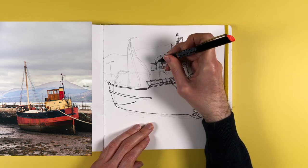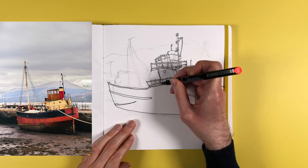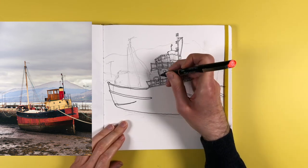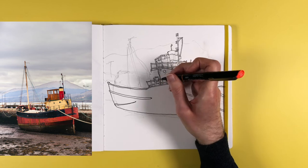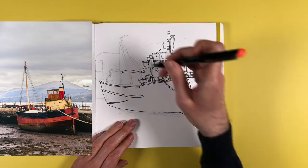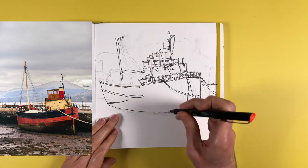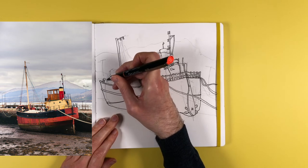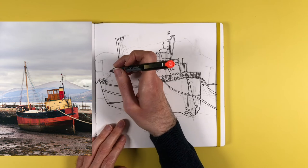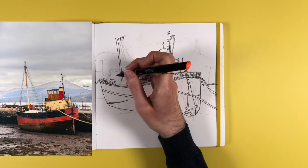I'm building up the interior part of the boat now — the little cabin — and there's lots of cluttered detail. The process throughout is just looking at the scene and working out what goes in front of what. For me it's not about following rules, it's about drawing what I can see. For example, the big pole coming up from the back of the boat — you have to draw that in first before drawing the line behind it, otherwise the line would cut through the pole.